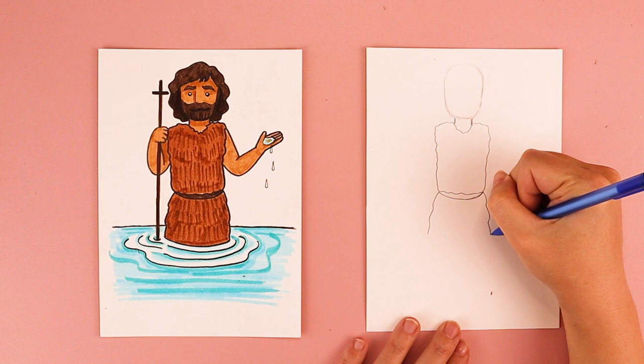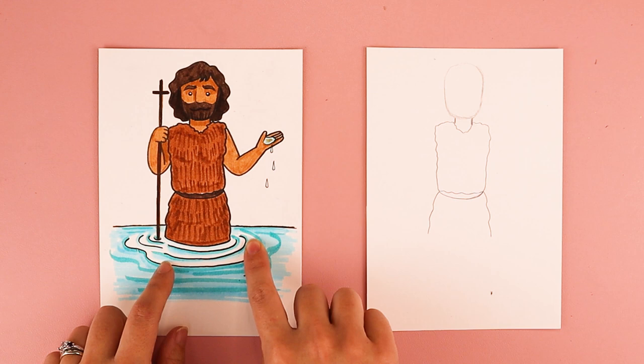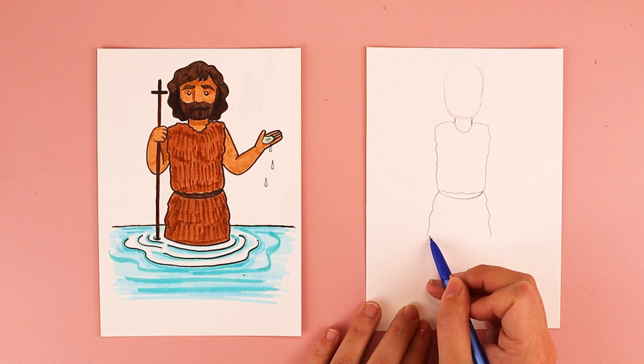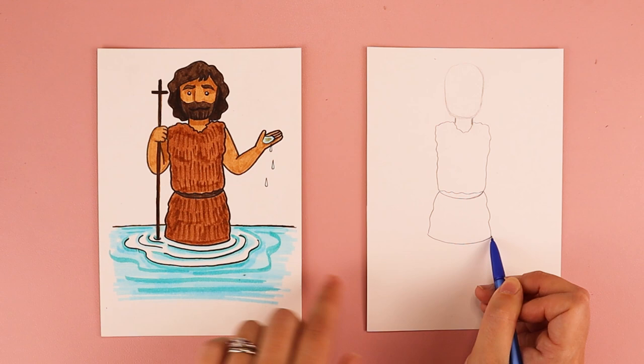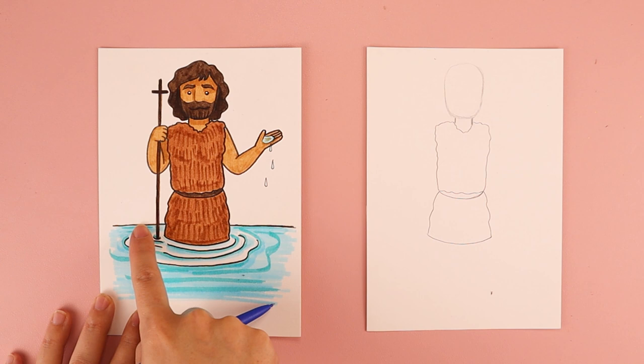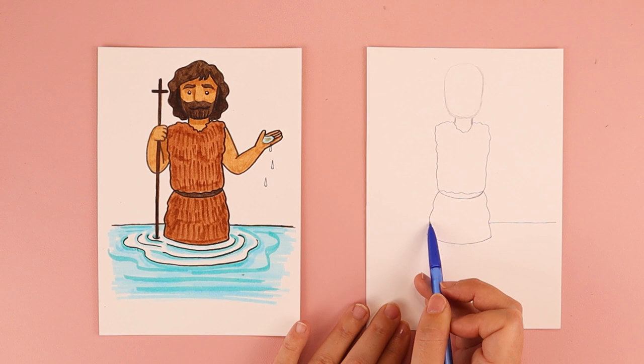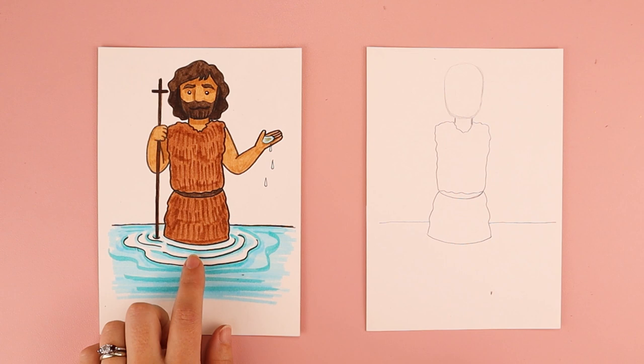I have him standing in the water ready to baptize Jesus. I want to create the part where his body is going into the water. So I'm going to do a curved line, kind of like a smile, that connects one side of the bottom of his clothing to the other side. I'm also going to draw a straight line to create the top part of the water — a little bit higher than the curve, one line on each side. We'll come back and do the water ripples later.